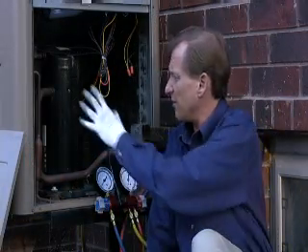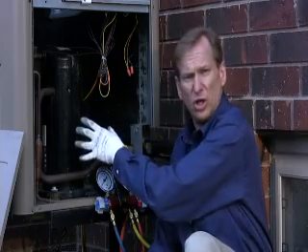We're now ready to do the sealer application. I've removed the side cover on the condenser so we can take a good look at the supply.